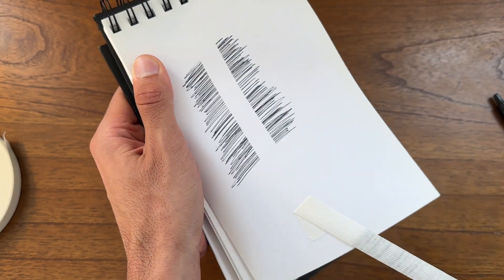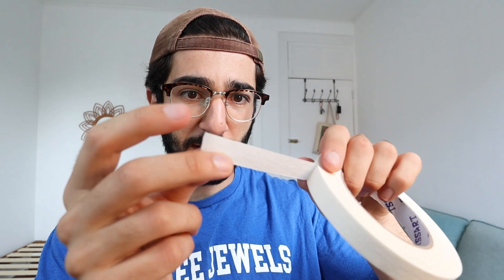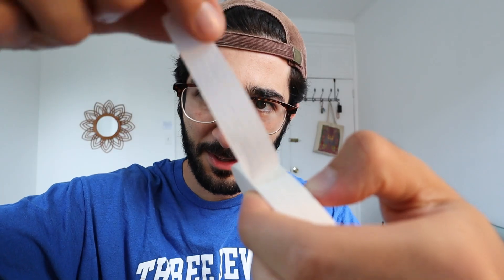I personally like to use Artist Tape because I just like to stick things on my wall sometimes, like different sheets of paper, and it's just super useful. This tape feels pretty easy to come off and it feels like a very thin tape. Let's go ahead and rip it off. Super easy to work with. I'll just show you an example of why I use this stuff — I'm going to tape something to the wall.